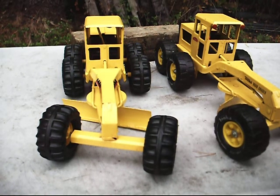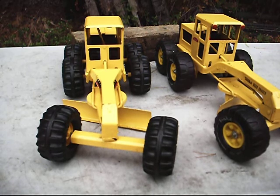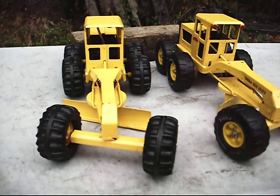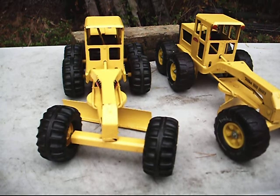Hey y'all, this is CatMath316 here, doing a little special. It's not going to be too long of a video. I was at the flea market yesterday morning and I found some really, really great finds. You can see both of them right in front of you — ones from the 80s, ones from the 60s. Both got them, both fairly cheap. And also, I found an ultra, ultra rare find. But let's go over the road graders here.